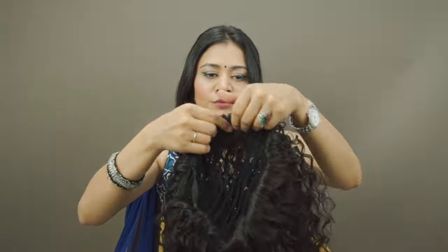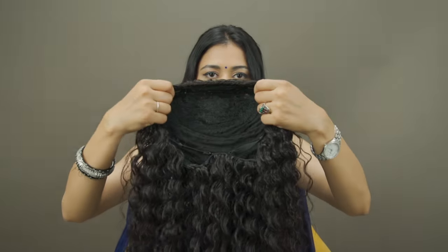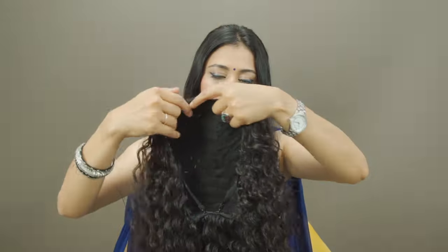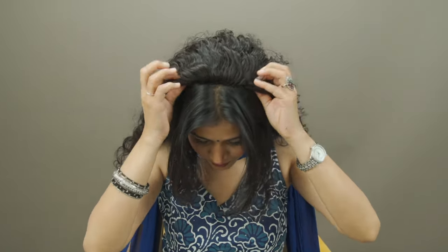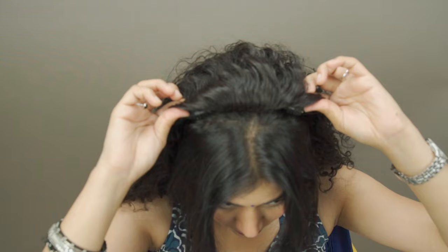Once you have done that, you can actually use this test to make sure that everything is nice and sturdy. Once you are sure about the size, you can place the wig on the partition and secure all the clips. You need to make sure that the clips are secured at the roots so that you won't have any problem going through the day with the wig.